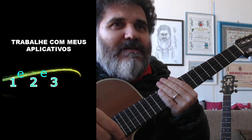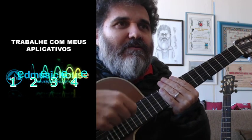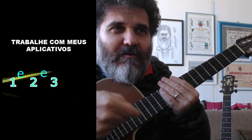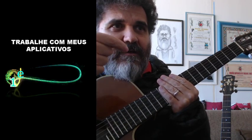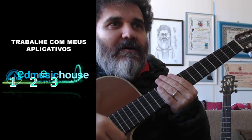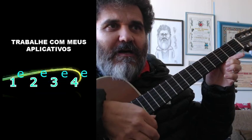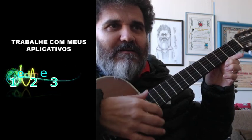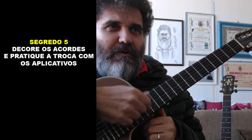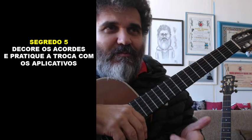Um, e, dois, e, três, e, quatro, e — balança a mão comigo. Esses movimentos de um, e, dois, e, três, e, quatro são justamente a pulsação da música, e já dá a batida básica da música do Diante do Trono e da música do Renato Russo.